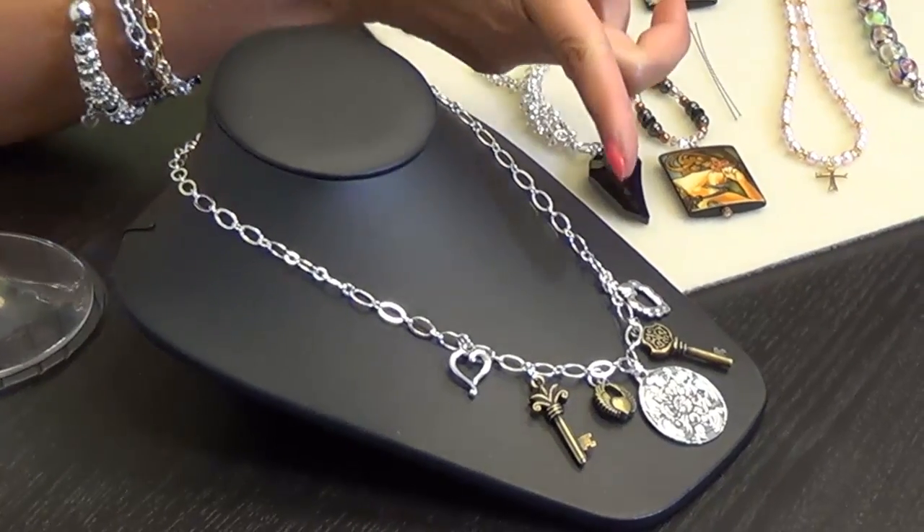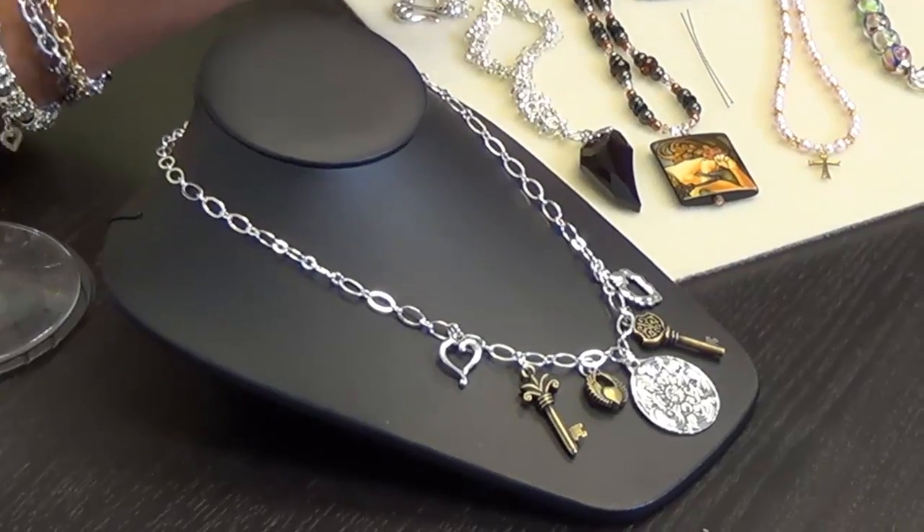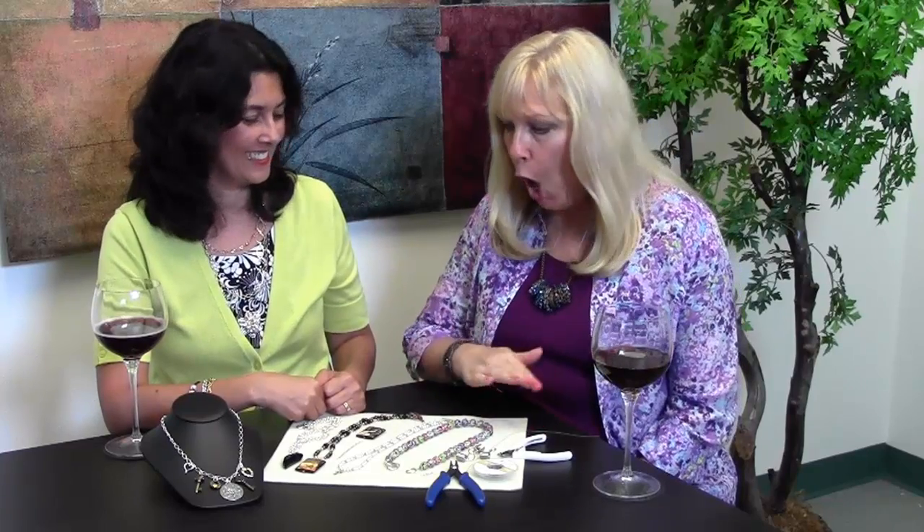Add your big pendant with a charm ring — same technique as before. Then you just add the charms wherever you want beside it. Once in a while, I put it around my neck and see if the charms go well together, if everything is balanced. You can add or remove charms if you want. It looks elaborate and when you're wearing it, it's very fun and there's a lot going on, but it's really easy to make — it's just charm rings.